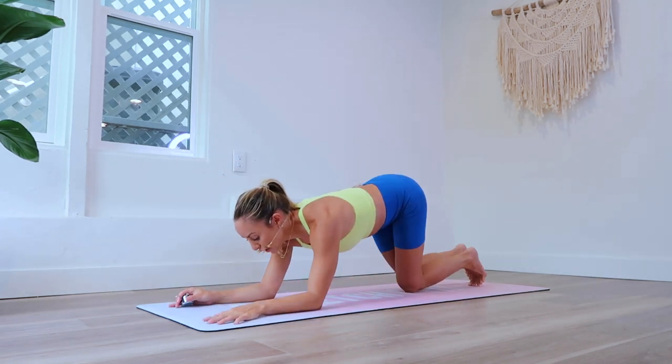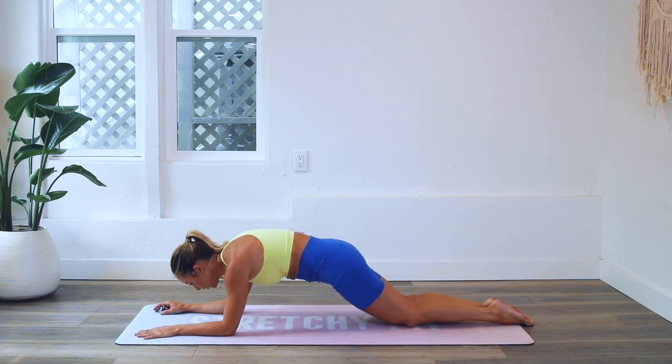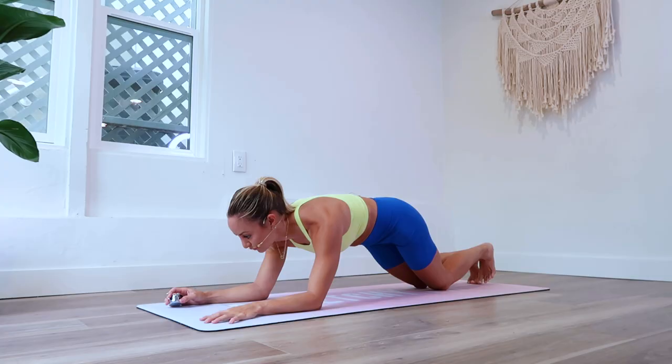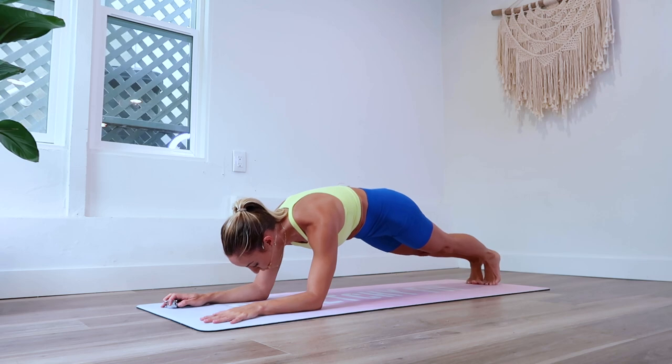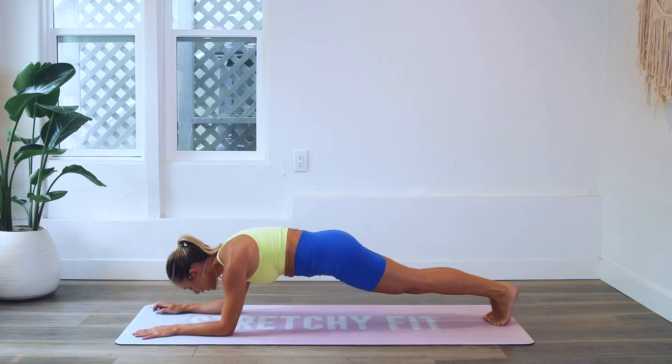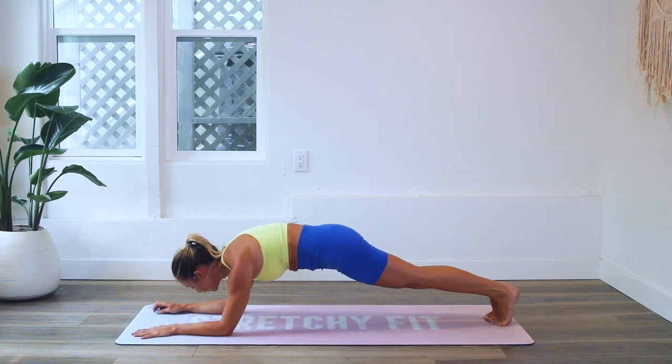If you need to modify, come onto your knees — you can do literally the same thing on your knees, that's a great modification. Here we go, 100 pulses, you guys know the drill. Let's go — up and up and up.